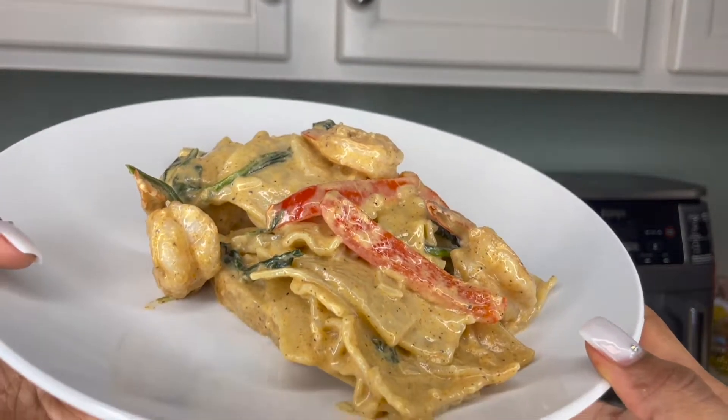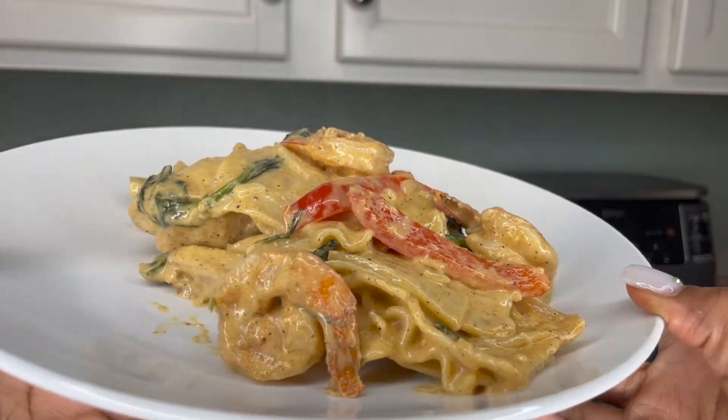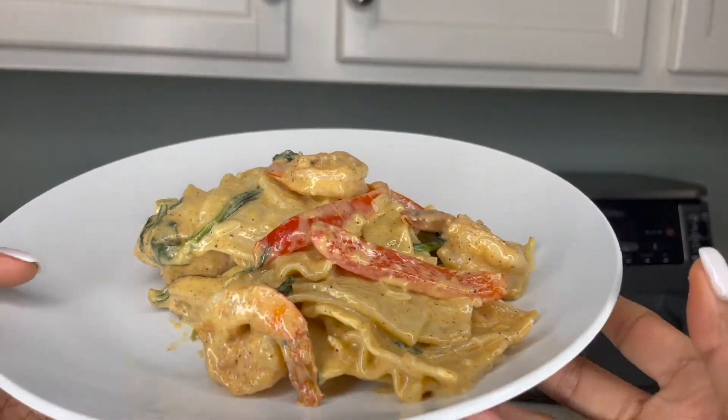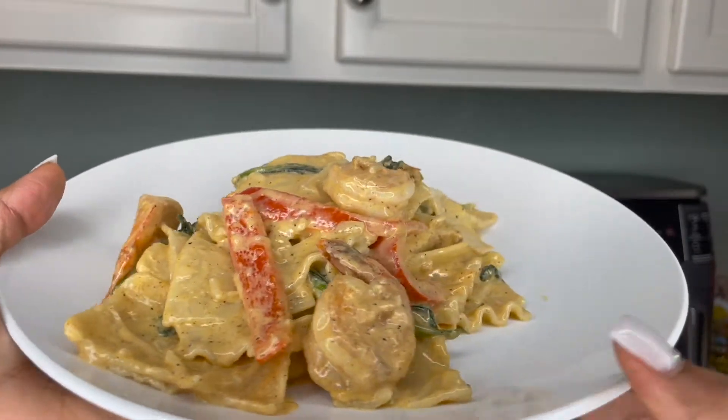Here is the plated up version. I hope you guys really enjoyed this video. You can always put comments down below of other recipes you want to see from me. Don't forget to give it a thumbs up and subscribe. Bye guys!